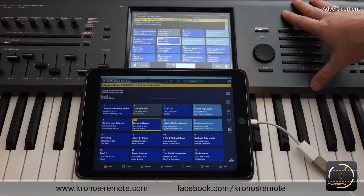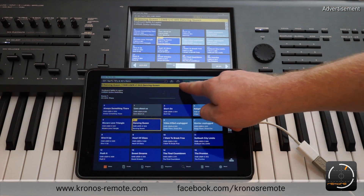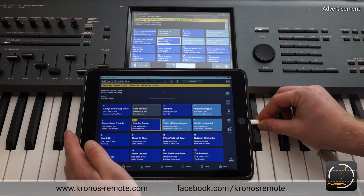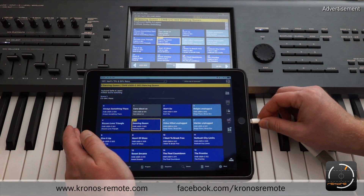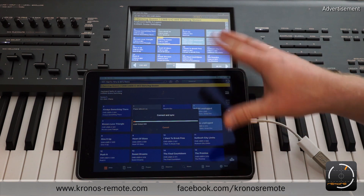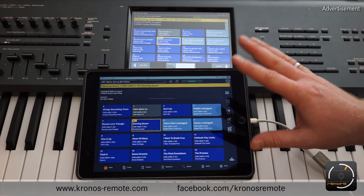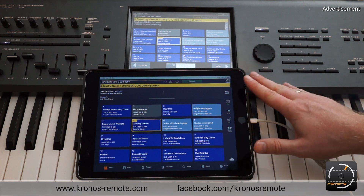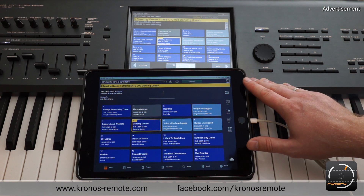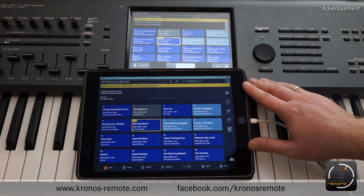This should solve most of the problems that occur. If the connection is still not working, you can check up in the app — it will say "connected" when it's working. Also, in the moment you connect the cable there should be a pop-up showing that it's connecting and syncing some data. If you see that, everything is okay. If you don't see that and it's still not working, just drop me a mail or send me a message on Facebook and I'd be glad to help you out. Okay, good luck!